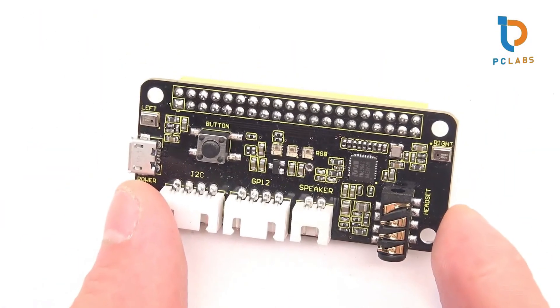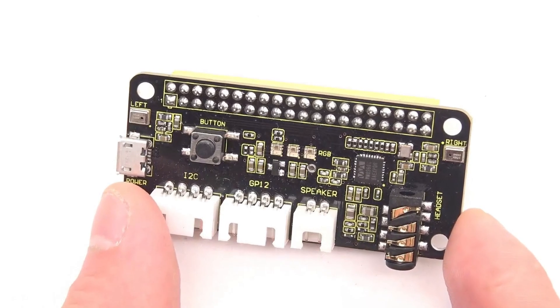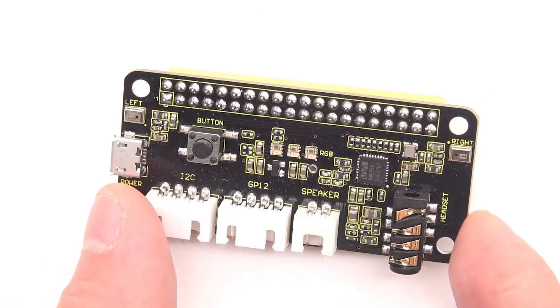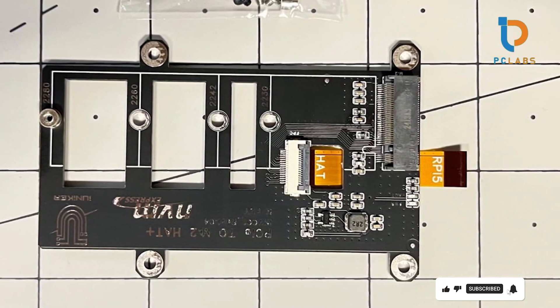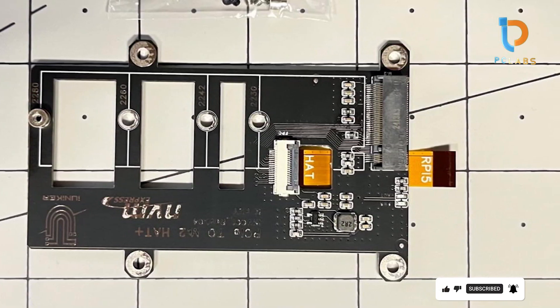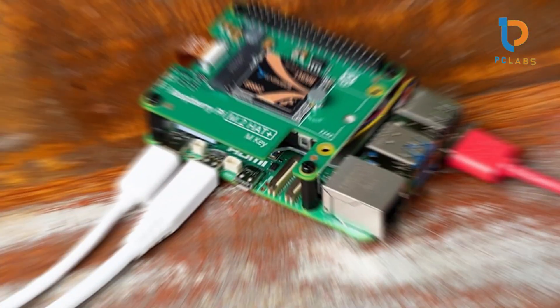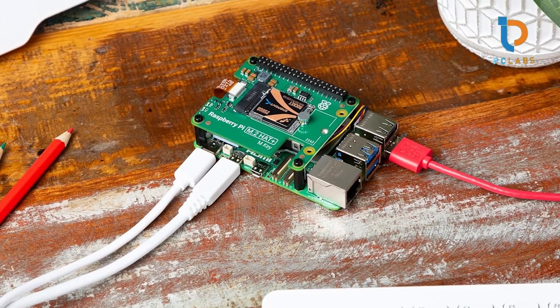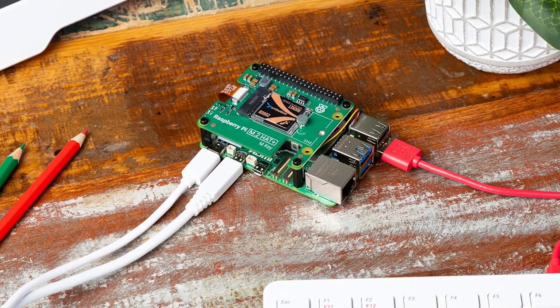And that wraps up our top 7 Raspberry Pi hats — from storage solutions to environmental sensors and cooling systems. Each of these products opens new avenues for your Raspberry Pi projects. If you found this video helpful, don't forget to hit that like button and subscribe for more amazing tech insights. What Raspberry Pi project are you planning next? Let us know in the comments below. Until next time, keep creating and exploring!